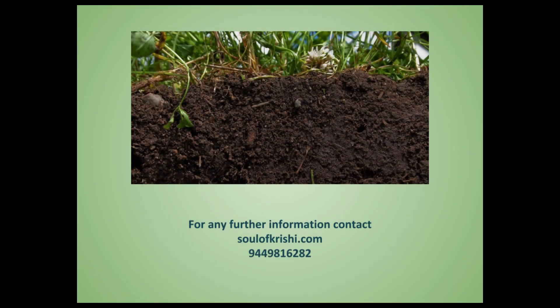I hope this video is very useful to farmers. This is a new method — please use this opportunity, especially now in the pre-monsoon season. All farmers can test their soil and use this knowledge to improve soil health and get the best returns from their field. Thank you for watching. For any further information, contact soulofkrishi.com.